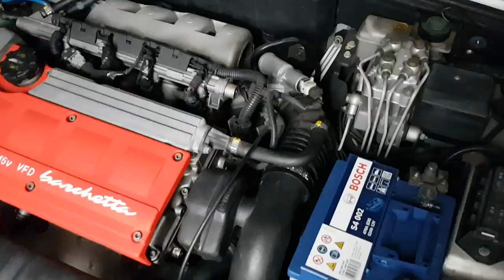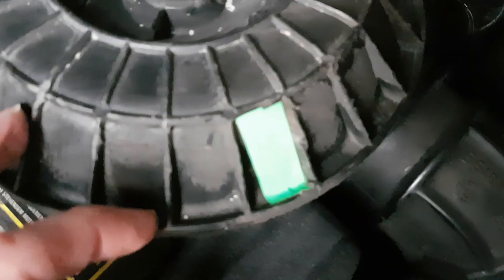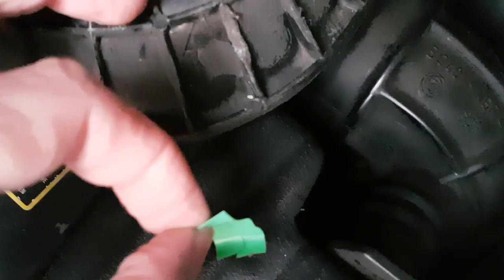I almost forgot the air filter cover — the repairs came out quite well. Look inside: it's all dried nicely, all the cracks are covered up, so that's ready to go back on the car.